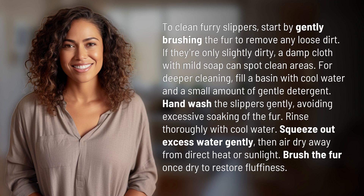For deeper cleaning, fill a basin with cool water and a small amount of gentle detergent. Hand wash the slippers gently, avoiding excessive soaking of the fur. Rinse thoroughly with cool water.